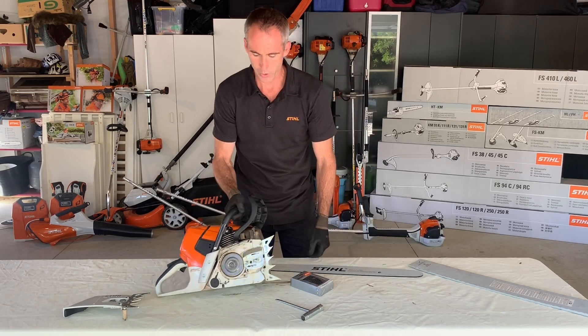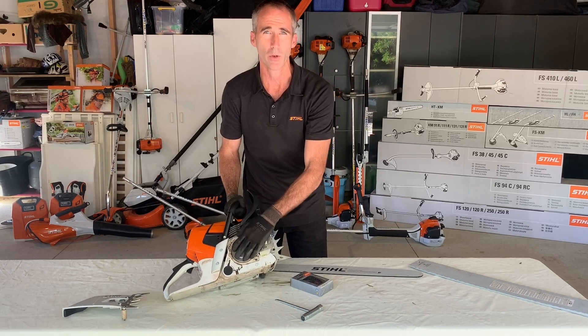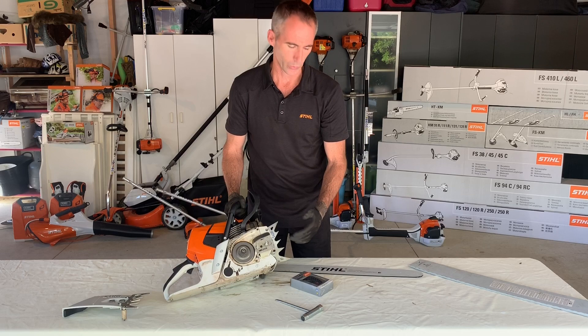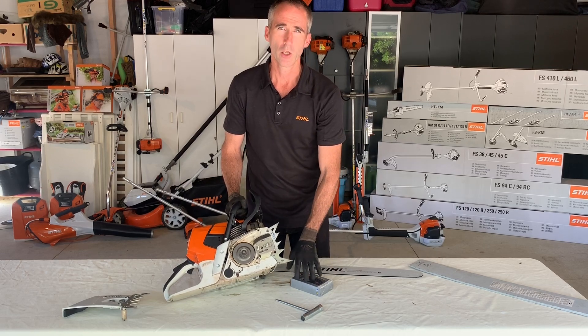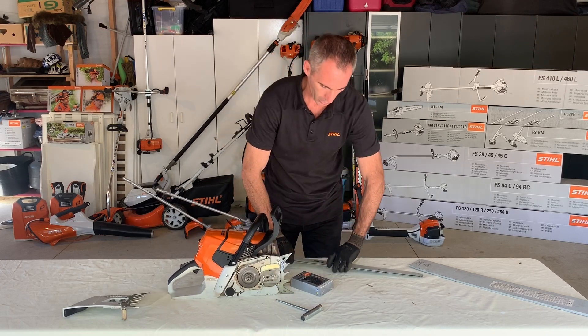It's really important that we consider the drive sprocket. This is what transmits the engine power into the saw chain. The general rule is that every two to three loops of saw chain you would fit a new drive sprocket. In this case we have a good sprocket.